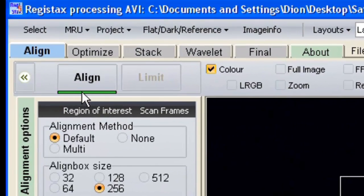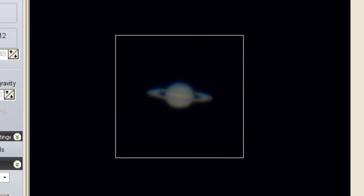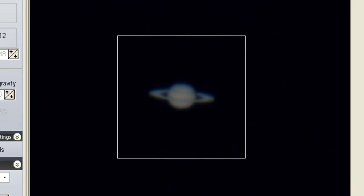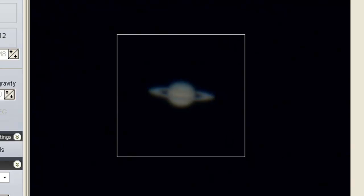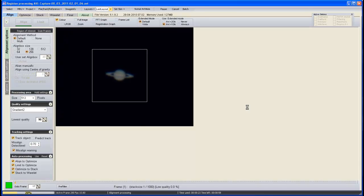RegiStax is fairly intuitive — it gives you clues as to what to do next. Moving up to the top you can see the Align button is highlighted in green underline, which is what we're going to do next. We click Align and what it's doing is taking every frame of your AVI and putting them into alignment — moving them so they're all layered one on top of the other, a bit like stacking tracing paper. This can take some time depending on the power of your PC and the size of your AVI, so I'll pause the video and come back when it's finished.